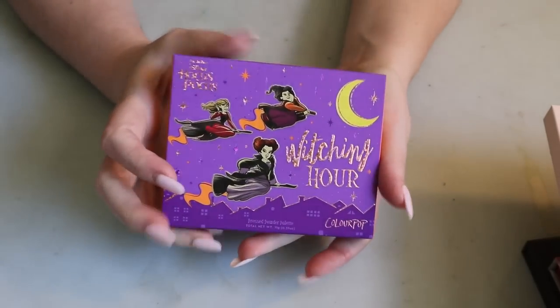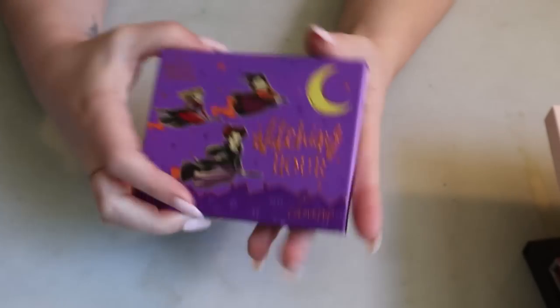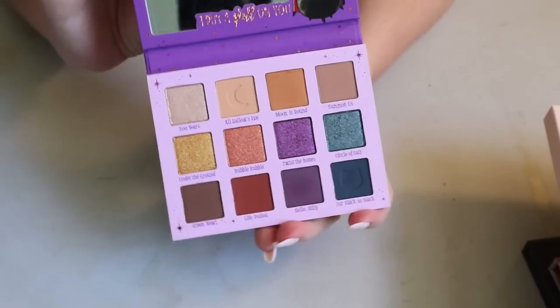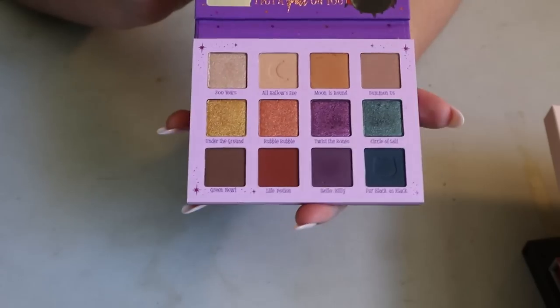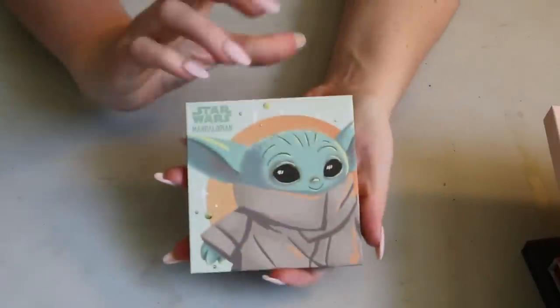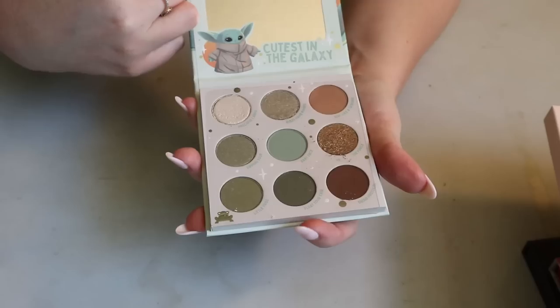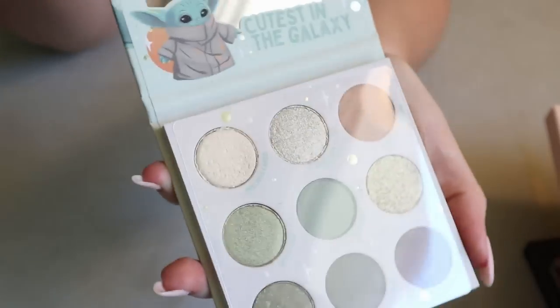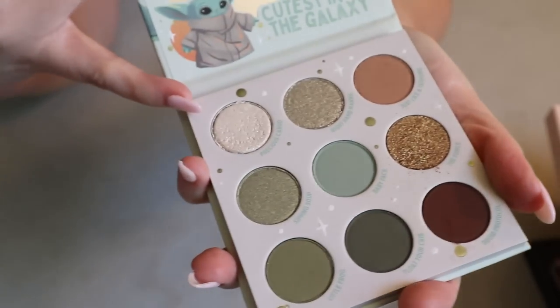I also have the ColourPop Hocus Pocus Witching Hour collab. I love it — it's very Halloween themed, which is exactly what you'd expect. I'm someone who watches Hocus Pocus every October, so it's very nostalgic for me. Then I have the Star Wars Mandalorian The Child palette, which I've never used. It looks a bit beat up but it came that way. One shade looks like it's puffing out of the pan, so I'll have to be very gentle. I love the murky green tones with the neutrals.